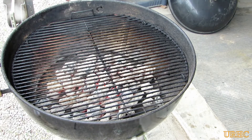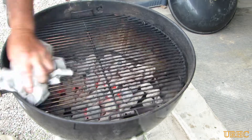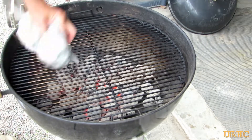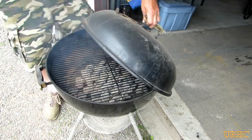I still use these old wire bristle brushes, which you should really get rid of — they say they're dangerous to use. What I usually do after using one is take an old t-shirt and wipe the grill down good, just in case a piece of metal was left on there.